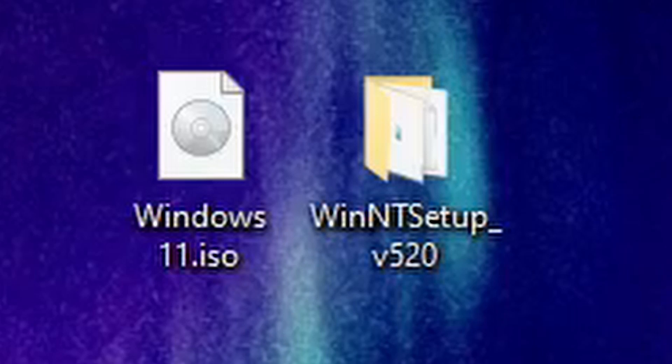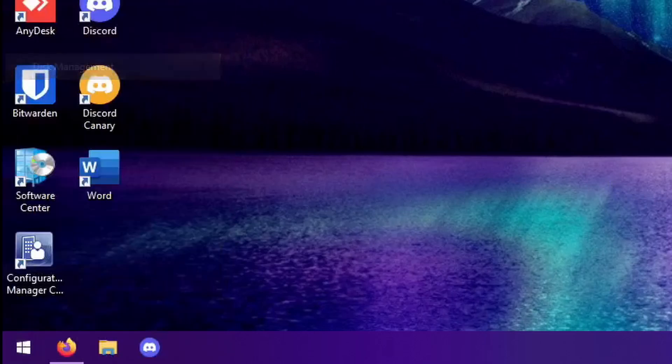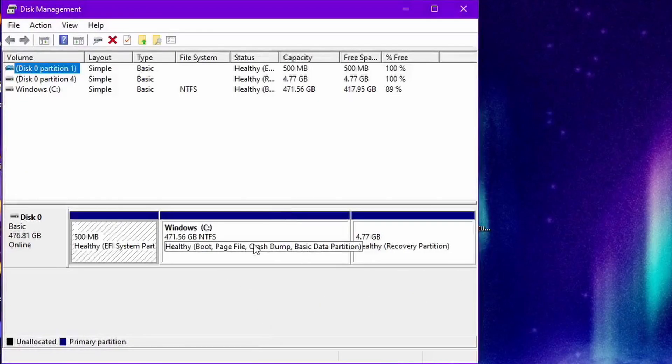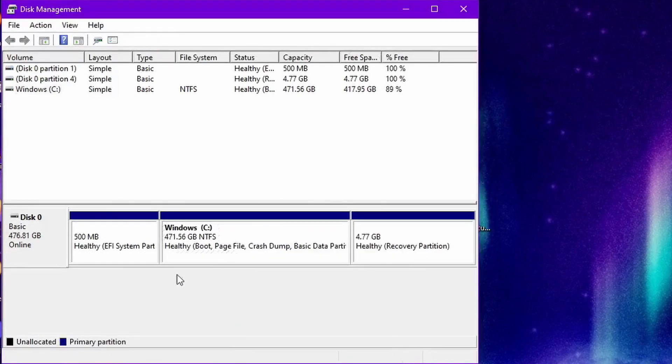I find this really useful because it's good for testing operating systems that you're not going to keep long term and just to mess around with. I find it easier than making a partition because when you go to disk management you have to shrink the drive and that can possibly create more recovery partitions and stuff like that. So I just find this method a lot easier.